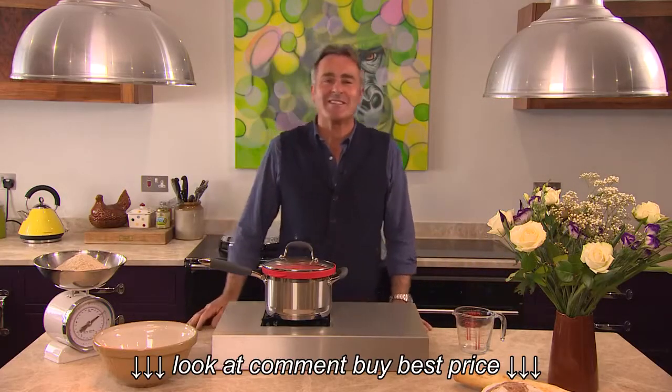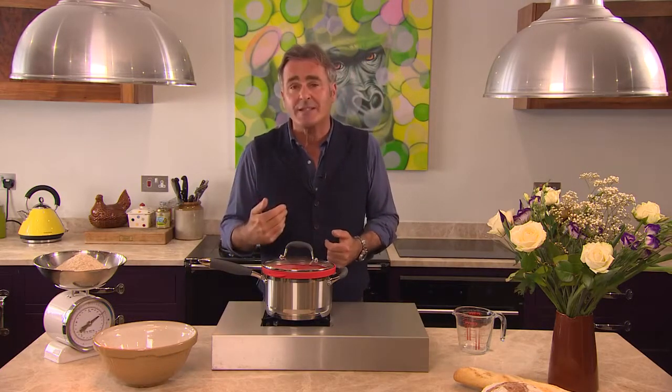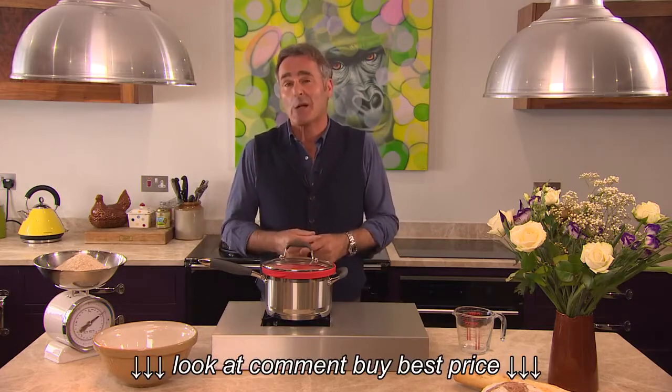Hi, welcome to Paul's Kitchen. Today I'm going to show you an amazing kitchen tool which is so simple and so clever. I'm convinced it will revolutionise cooking globally.